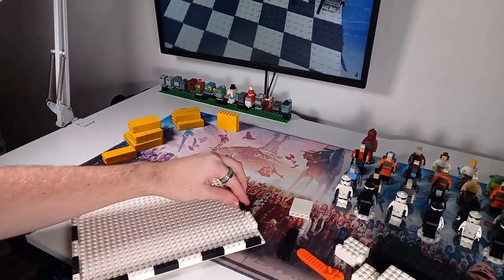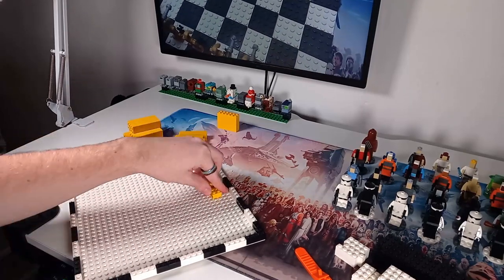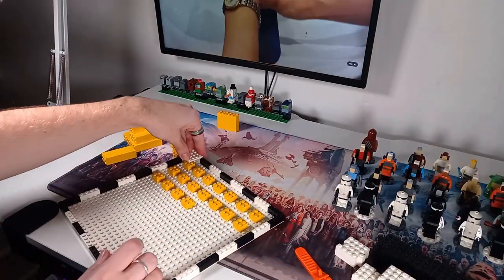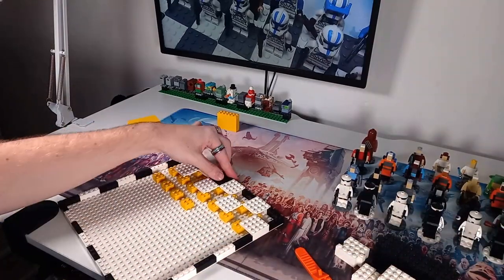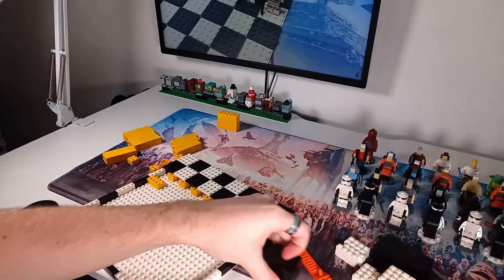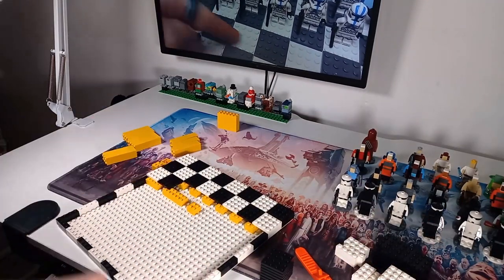We are building this solid this time around. I'm just going around the edge every four studs switching from black to white and making sure the corners also line up. At the corners we have either two 1x2s or a 1x4 and then on the other side a 1x3, to give two 1x4s on each side in the same color to correspond to the tile placed on top. I really like what LEGO have done with their new chessboard making it look like a wicker basket around the outside.